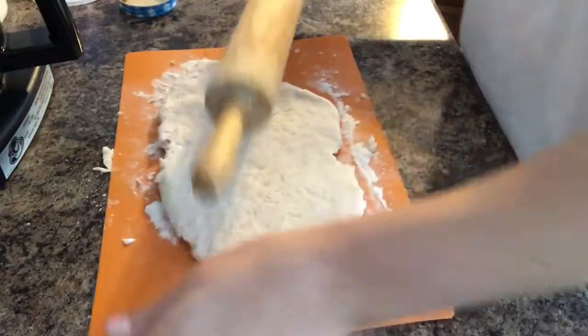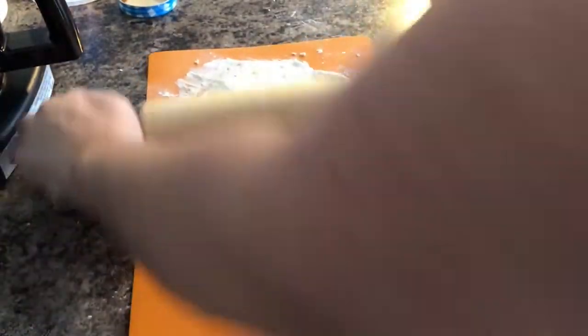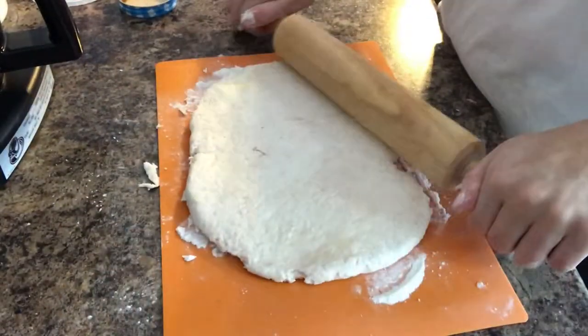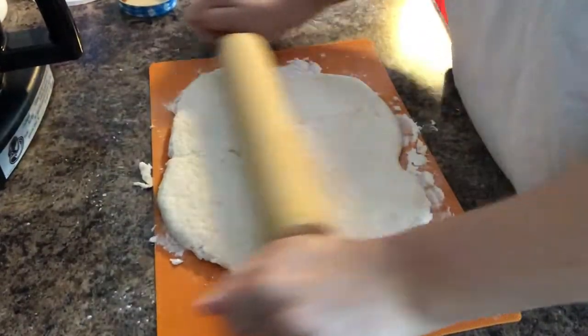Go ahead and roll this out really well, because I'm going to put all the toppings in the middle, roll it up, and then reroll out each one. You'd like this to be pretty square because we want the pieces to be even — as square as you can get it. It's not a huge deal, but it will make a difference later.